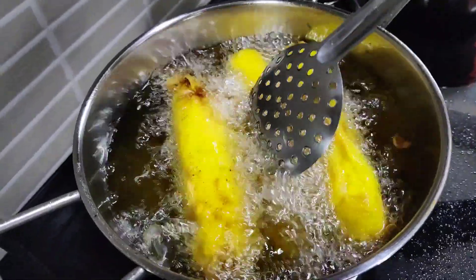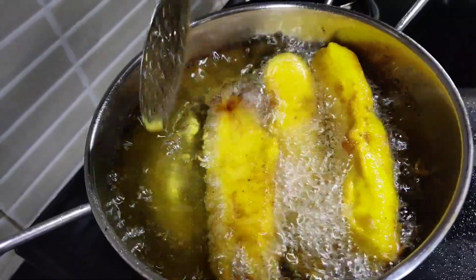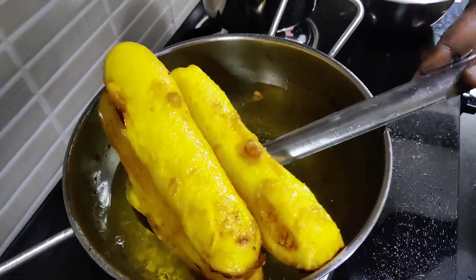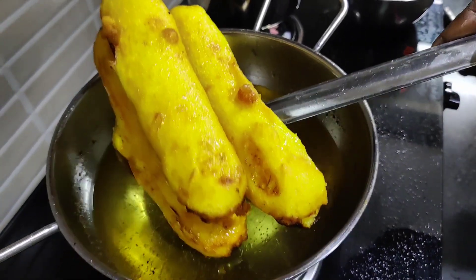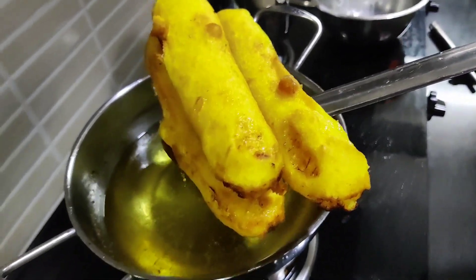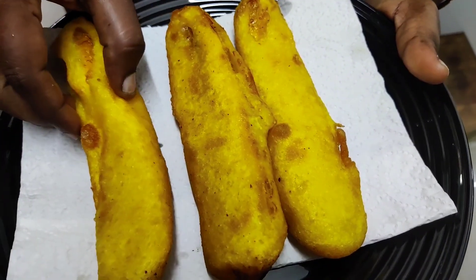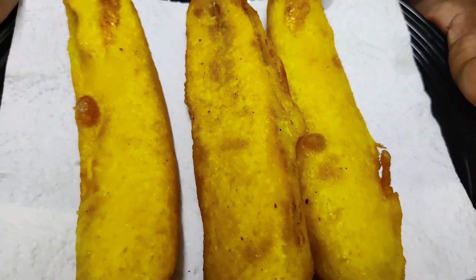Now look friends, the brown color is also in the pan — see how it is. Let's go to the pot. See how it is, let's cut it. Friends, see how it is so good. Say it in the comments. Thank you, friends.